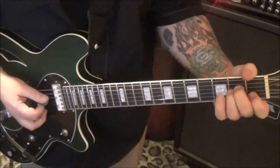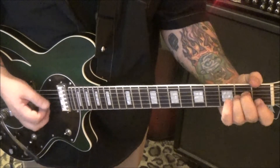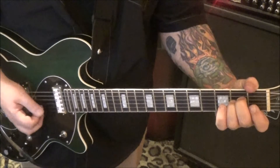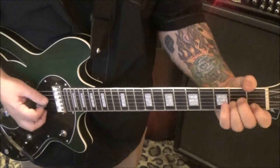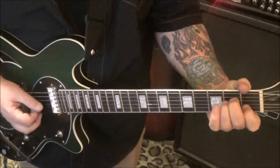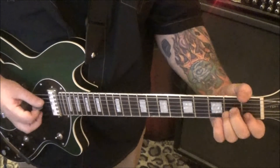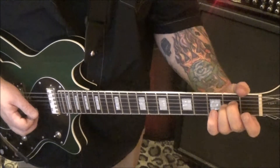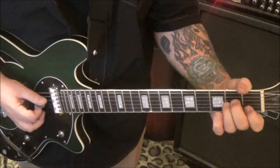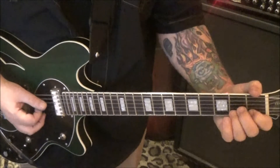2D, 2G, and 1B palm mute. Go D, G, B, open, B, and then 2G, open, B — so it's seven things. Then start it over: go 2G, 2D, 2G, 1B, open, B — that's the same, but the ending, the last three notes are different: 2, 0, 2 on the G. That's the only difference. That's four times — fourth time, no star, which is the second half.